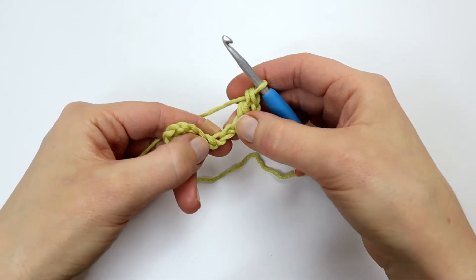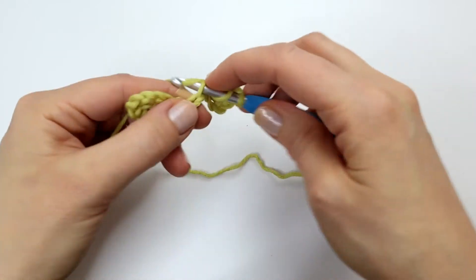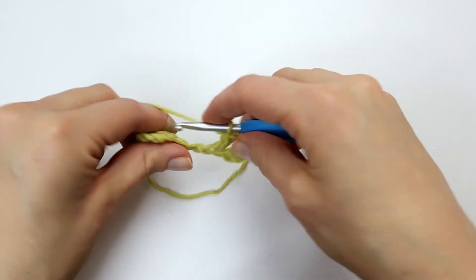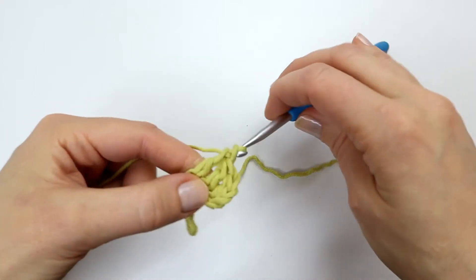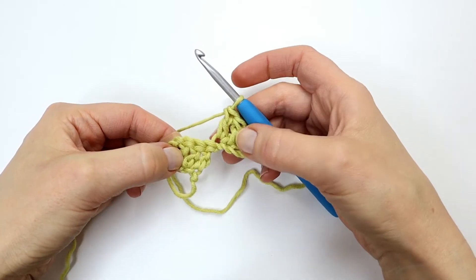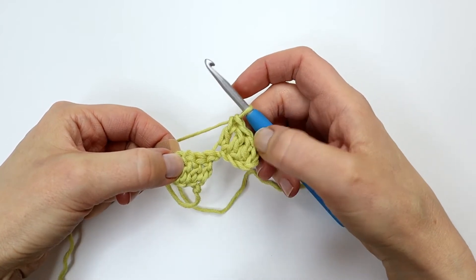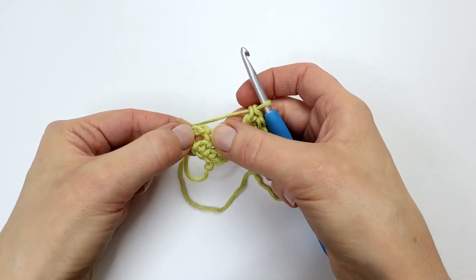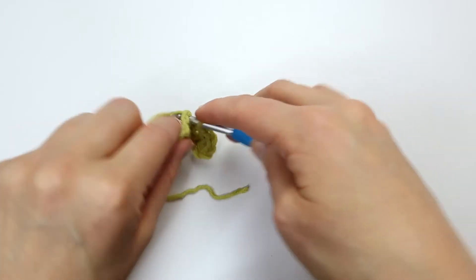And I will also make a double crochet into the next two chains. As you can see I already have my first little square here in row two, and for row two I will have two little squares. So I am going to skip these three double crochet stitches and into my chain space right here I'm going to make a slip stitch.